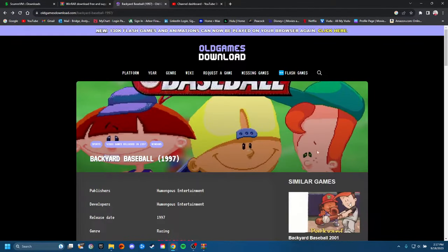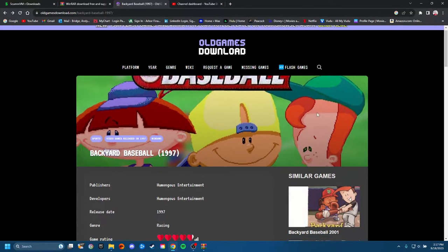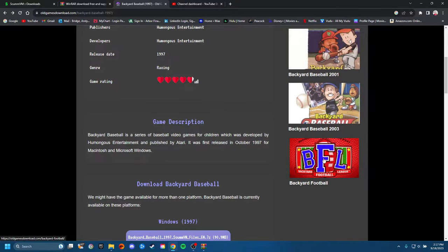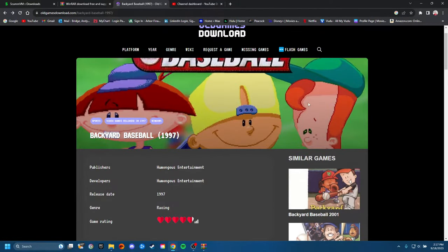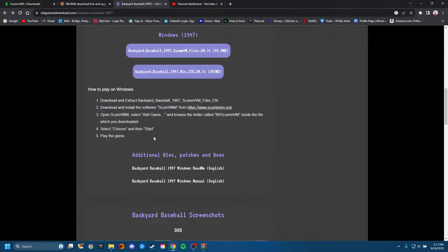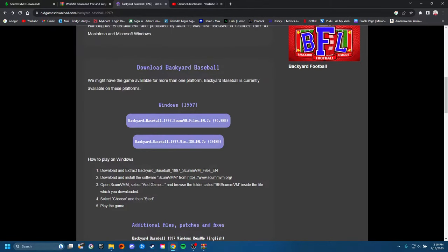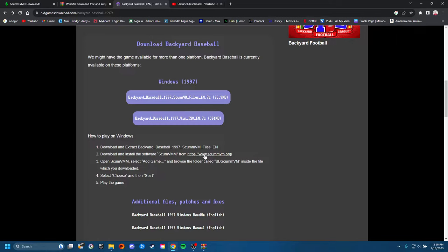ScumVM is basically like an emulator program. It helps play the files for these old games so you don't have to deal with virtual disk drives. Great tool — helps you realistically launch and play the game. After you download those two and get them installed, pull up oldgamesdownload.com. It's a great site — they got all these kinds of games on here, including Backyard Football. Some of them even have instructions. We're working on modern Windows 11 PCs, and this should work with all kinds of new systems. They tell you here to go to ScumVM.